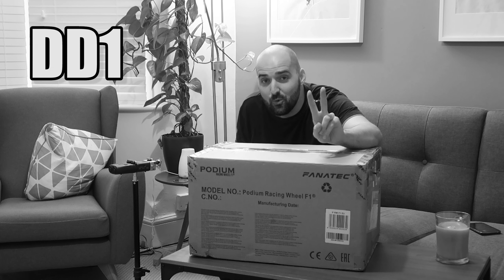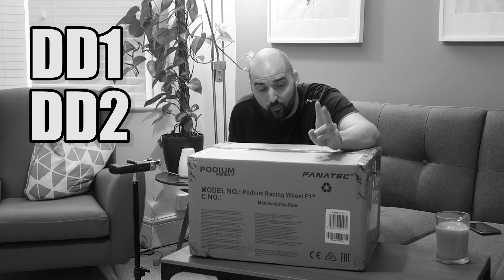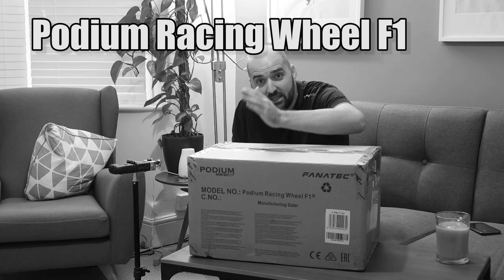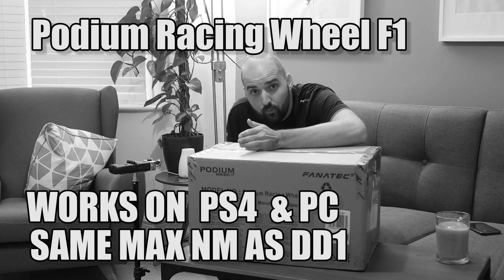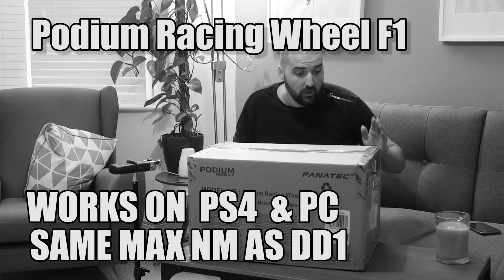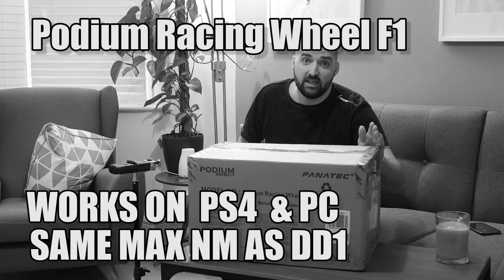Fanatec make three direct drive wheels: the DD1, the DD2, and the Podium Racing Wheel F1, which has PlayStation 4 and PC support. That's the wheel we're unboxing in this video.